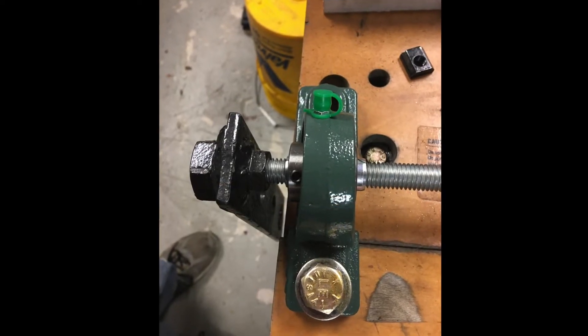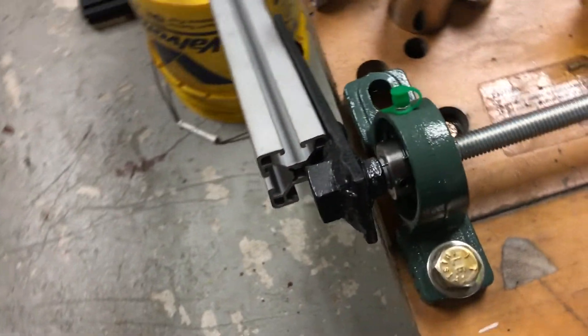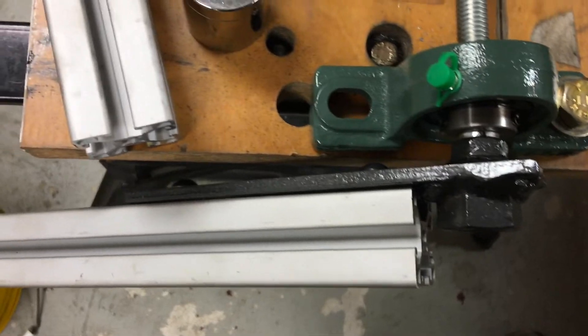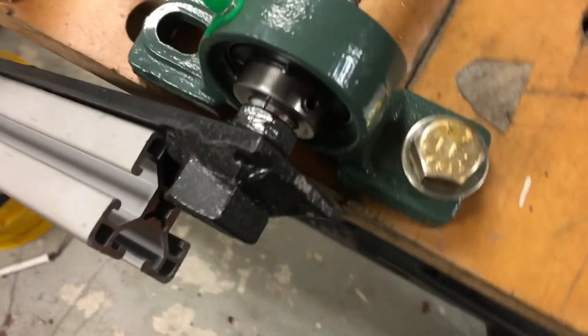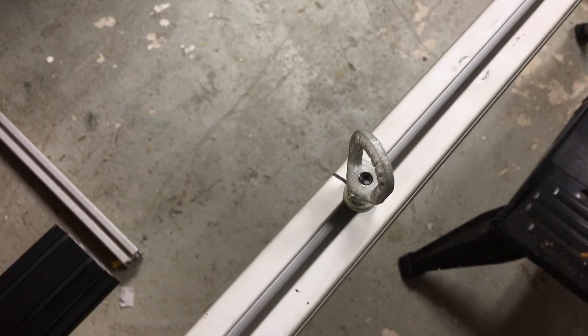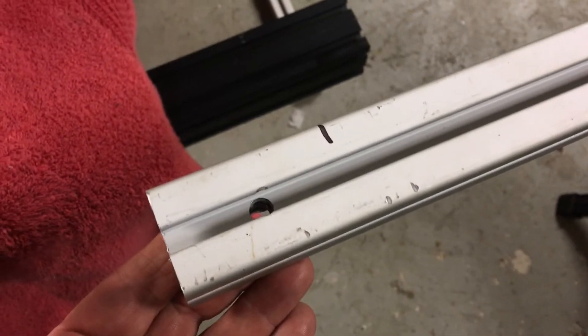The bracket simply threads onto the threaded rod, but the rod is not used as a torque driver — just as an axle. The threaded rod would skew the values for testing. For this situation, I'm using a 40-inch length of 80-20 with a 15-50 designation, and I've marked off 12, 24, and 36-inch points from the center of the axle. I have longer and shorter lengths of 80-20 depending on what my needs are.